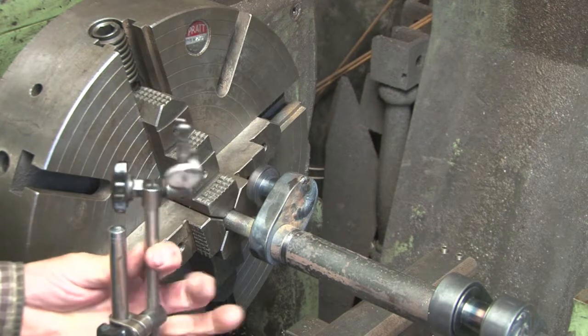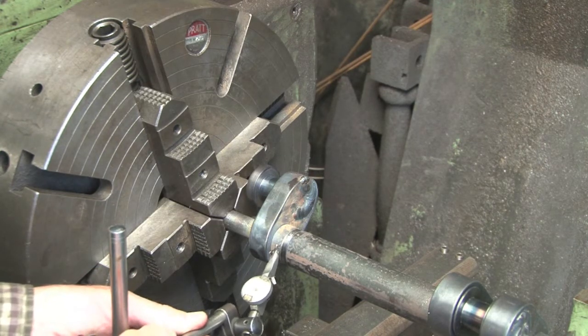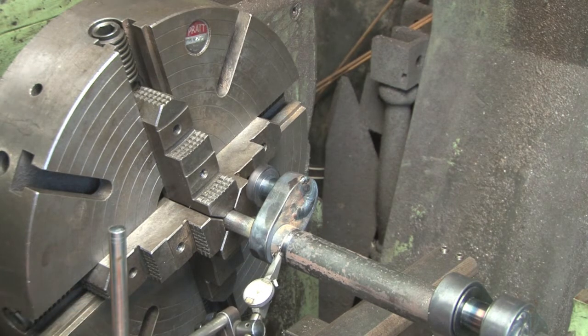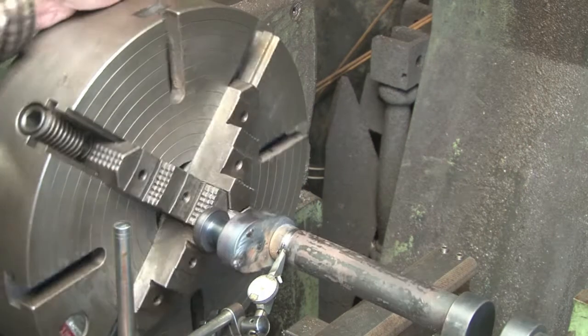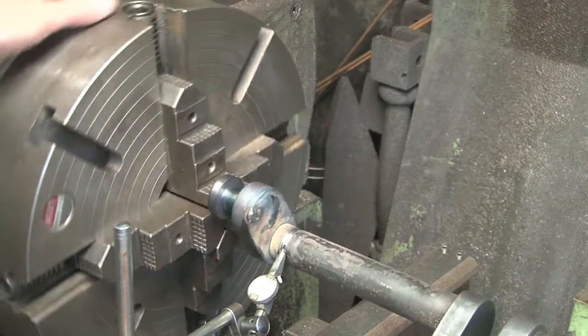I'm using the forward jaw at this end; forward jaws are always better to ensure things are 100% true. We just need to set the test dial indicator upon this, clocking up bands that were turned when the shaft was turned.